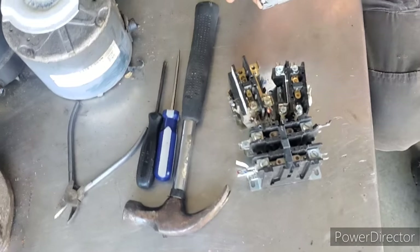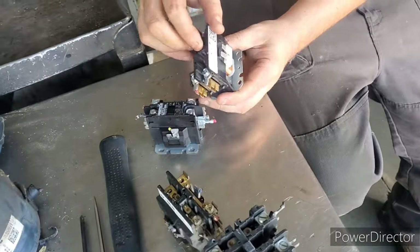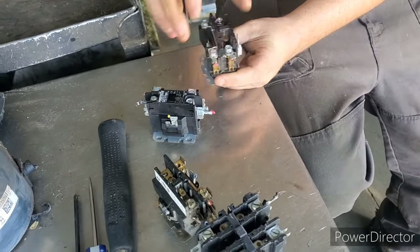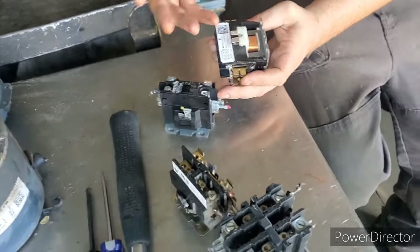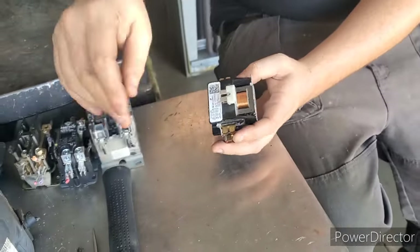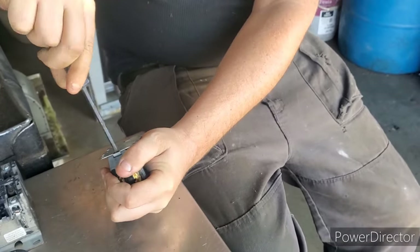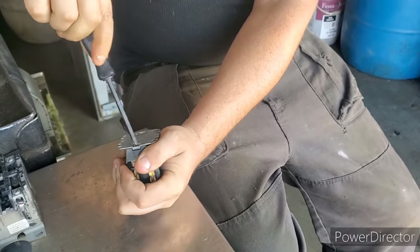Hey guys, what's going on? Today we are going to take apart some electrical switches. These have silver contacts, brass, copper motor, all the goodies. I'm gonna show you guys how to do it step by step by hand — normally I'd use a drill, but for today's video we are going slow.